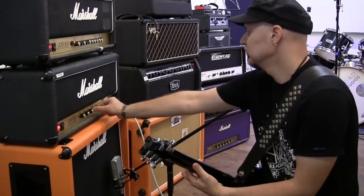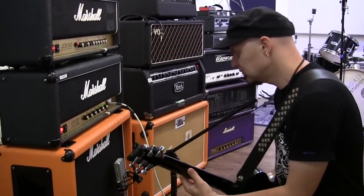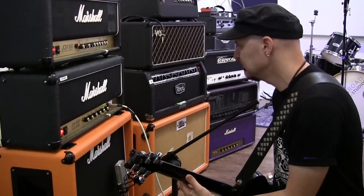Hi, this is Ace here. I am at SX Studios in Bolduc in England and we have just been profiling my amp collection — everything from Skunk Anancy right from the beginning from like 1994 when we started.